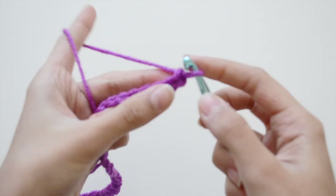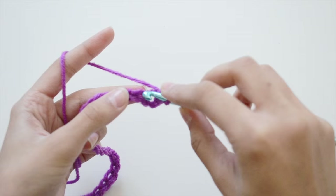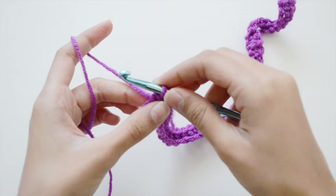Once you have your number of chains depending on how big your laptop is, go into the next chain, grab some yarn, come out — you'll have two loops — then grab some yarn and go through both of those loops. That is a single crochet. You're going to make this all the way across until you have one whole row of single crochet.